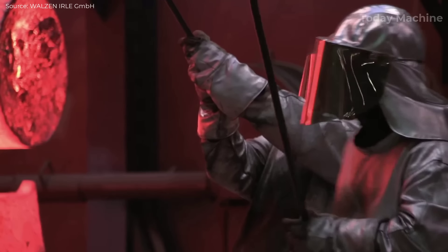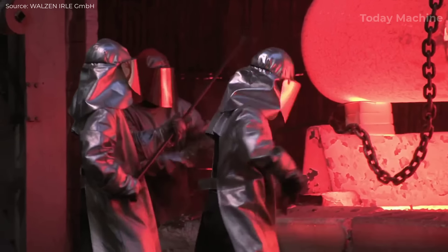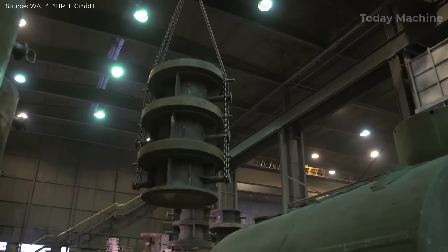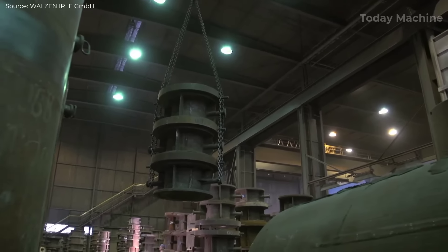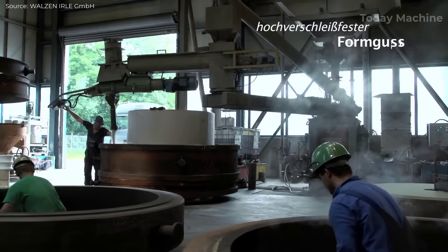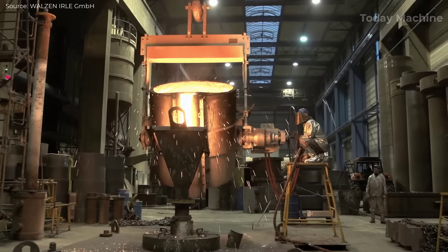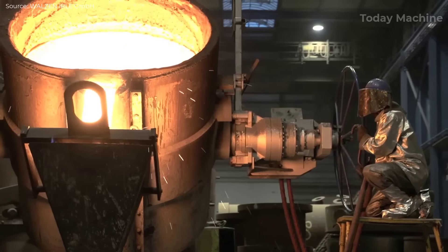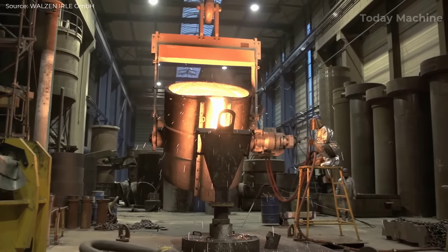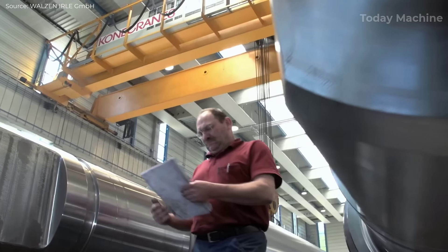For specialized applications like plastic calendar rolls, the facility achieves remarkable precision, with surface roughness below 0.01 micrometers and run-out accuracies under 1 micrometer. The processing capacities are substantial, with the ability to handle around 1,500 tons of finished workpieces monthly, producing rollers up to 13 meters in length, 1.7 meters in diameter, and weighing up to 130 tons. This integrated production system guarantees the highest quality and reliability for steel industry rollers.